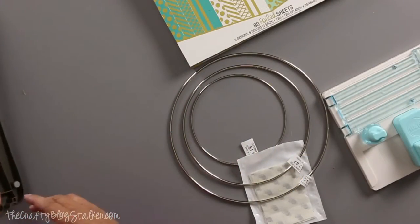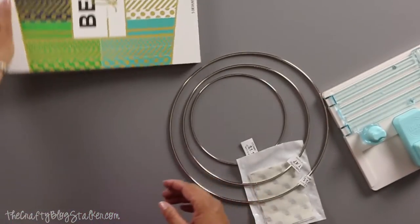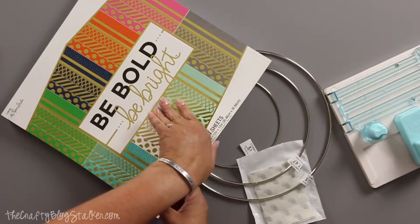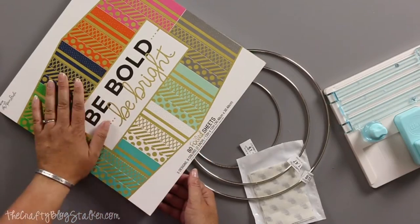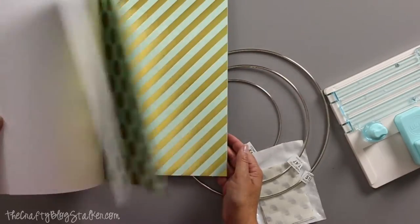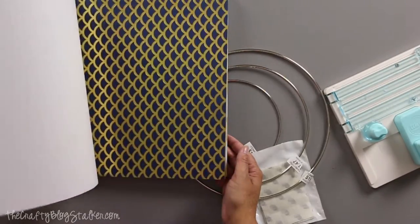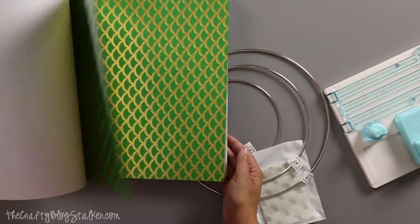Here is a paper trimmer. This is just a Fiskars paper trimmer that I'm going to be using. And then I've got this really awesome — it's Be Bold Be Bright. It's a 12 by 12 paper stack by The Paper Studio. I purchased it at Hobby Lobby but I also found it on Amazon so you can get this on Amazon. But just look at all of these fun papers that are included in this pack that have that gold foil. I love gold foil.